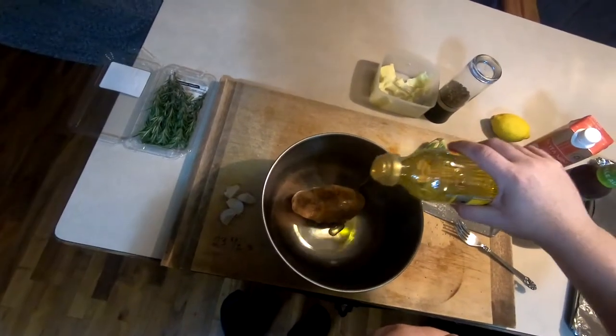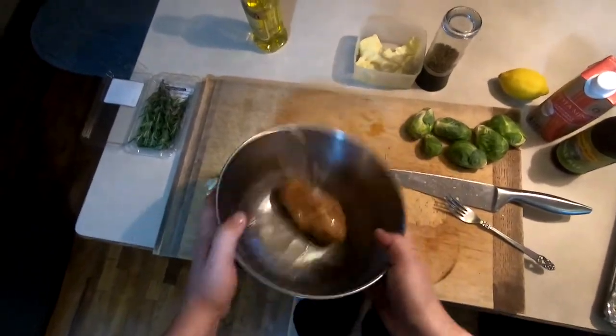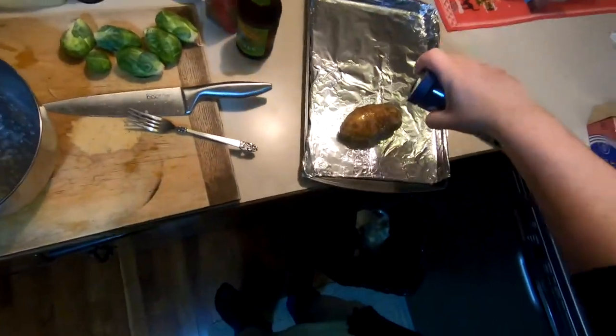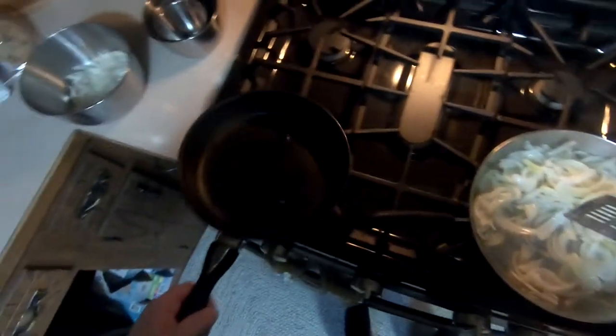Toss the potato into a bowl to coat with oil and salt, which will be pretty much useless in coating the tater in salt, and then onto a baking sheet and into the preheated oven. Check back on the onions — I had too many to fit into one pan, so I needed to get another oiled and heated up.